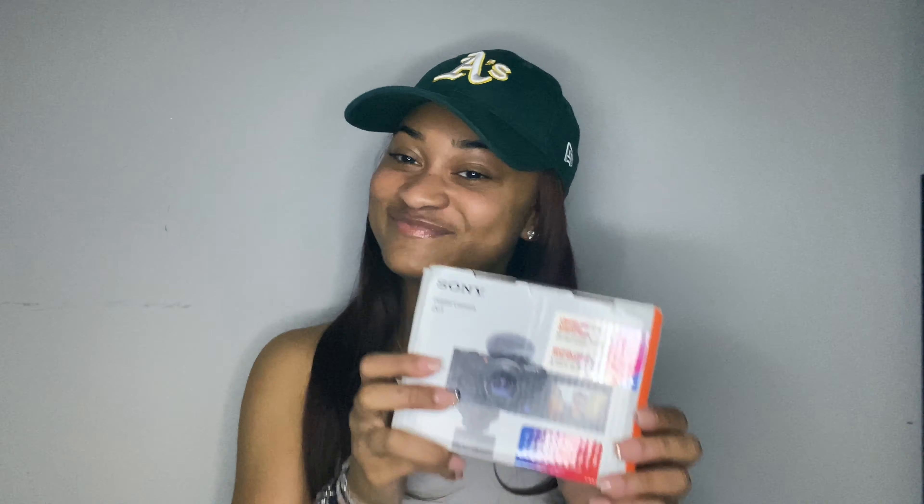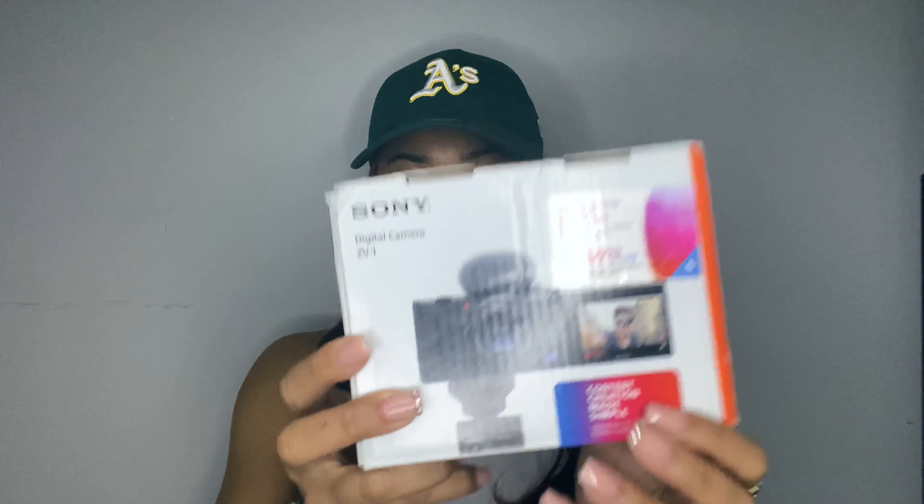Hey my loves, welcome or welcome back to my channel, it's me Jazzy Marovi. Today I'm going to be shooting an unboxing of my new camera. Your girl is a real YouTuber now because I got a camera! I chose to get the Sony ZV1 digital camera instead of the Canon G7X because I did a lot of research. I made sure I got the right one based on my preferences — I'm not really a techie person, but I did my research because it was an investment.